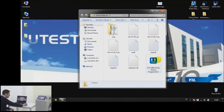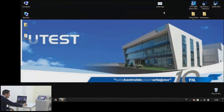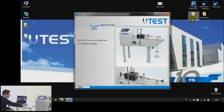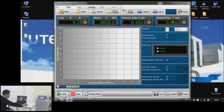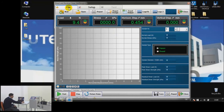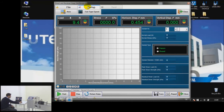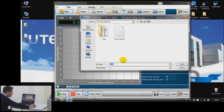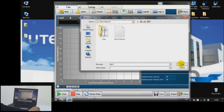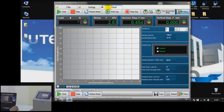This is the Direct Shear program folder containing all related components. The UTEST Direct Shear software does not need any installation. Click on the program icon and choose 'Direct and Residual Shear.' All load, stress, horizontal displacement, and vertical displacement values are shown live. Under the file tab, create a new test folder — let's say 'Test 1' — save it, and the test tab becomes activated.